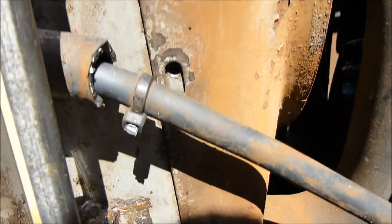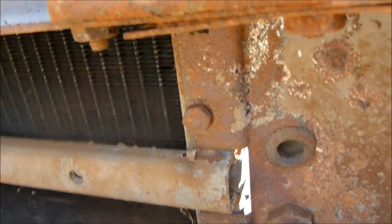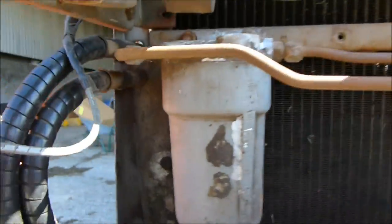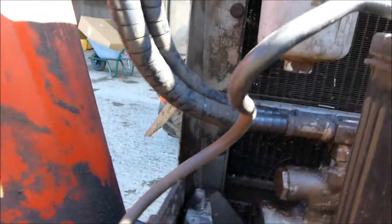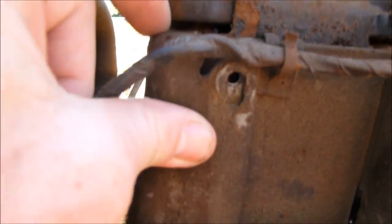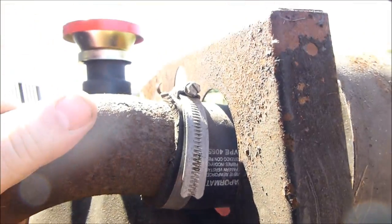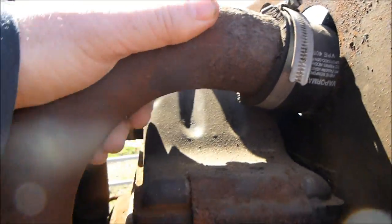These bolts are already missing actually. So that top bolt there, the retaining bolts here - one missing down the bottom already, one there, one there. I've taken that bolt out just to see what it's like, so I've got that one out. The air filter's got to come off as well.